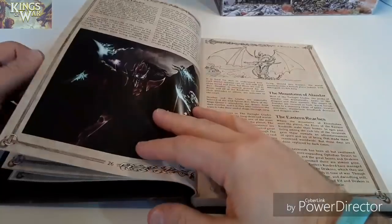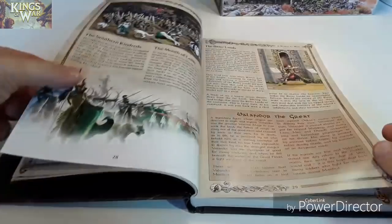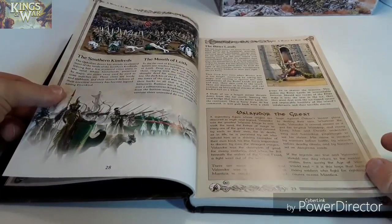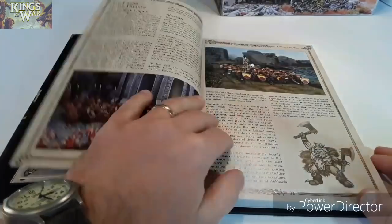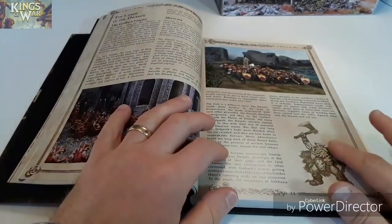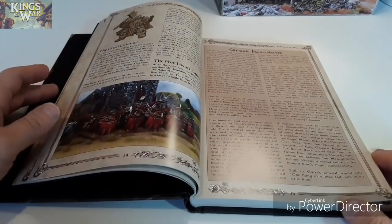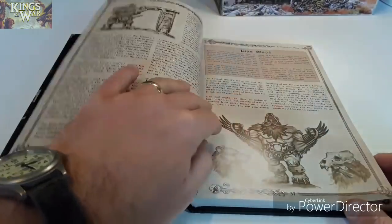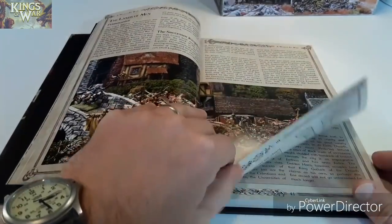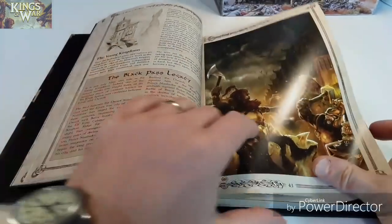And some of the models are shown in there too. You can see it's really nicely produced — nice artwork, photographs of the minis and all that. There are nice little background stories. If you're into fantasy gaming, I recommend having a look at it if you haven't already.